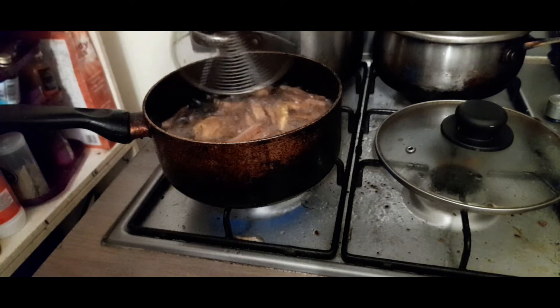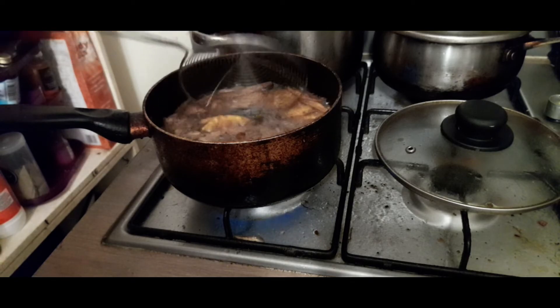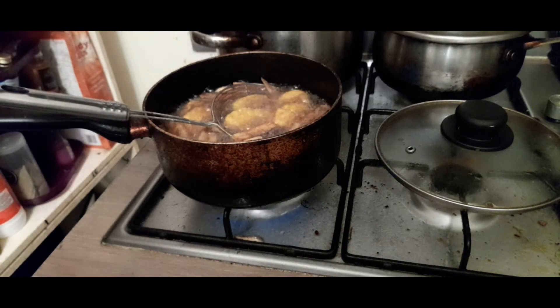I'm cooking them pencil brown, or as much as you'd like. I'm working mine in batches. Anyway, that's all — thanks for watching.